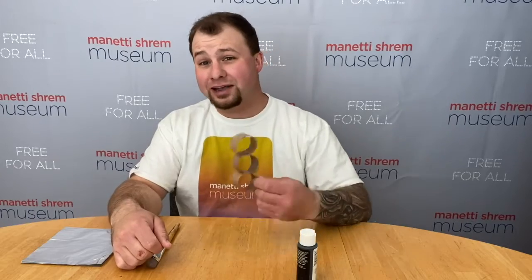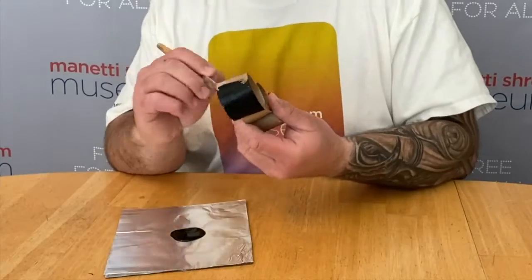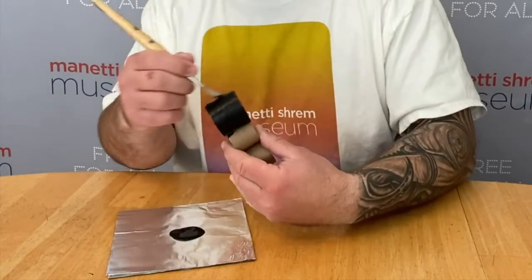Now let's paint the body of our ant. Feel free to paint it whatever color you want — make it unique, make it your own. I'm going to paint mine black.